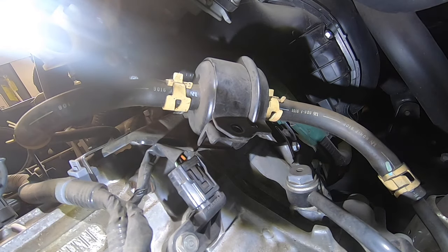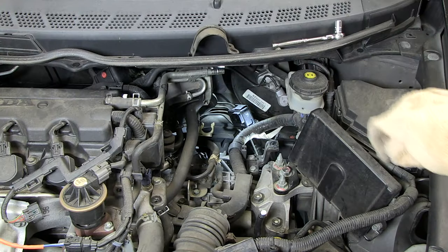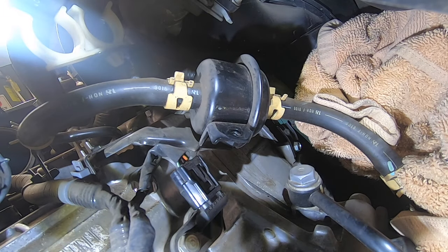Once that's removed, reach down there and remove that bracket. Our next step is to remove the hoses off the filter. I suggest you lay down a rag or a towel, because once you pull those hoses off, a little bit of oil is going to spill all over your engine compartment.